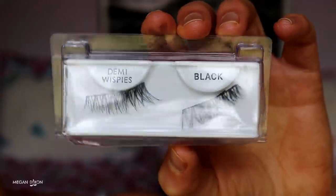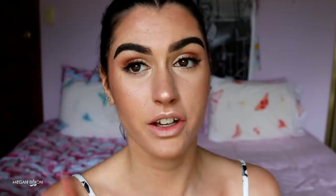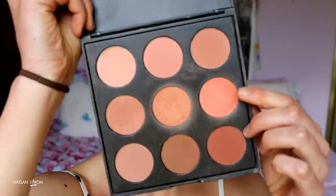This next part is optional — lashes. I actually love natural lashes right now, but I want a bit of something extra, so I'm going in with the Ardell Demi Wispies in Black. These are super affordable drugstore lashes, and because they have such a thin band, they're perfect to wear without liner. This is what the look looks like with the lashes applied.